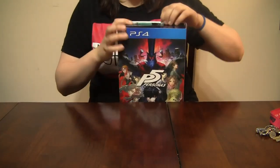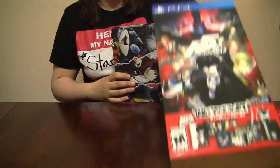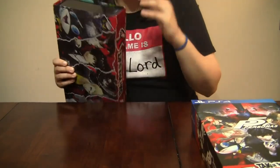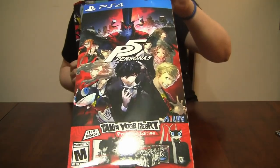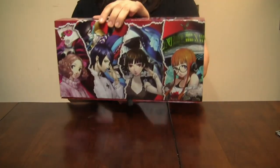So we've got this awesome slipcover, and I do apologize for how badly this is framed right now. The internet doesn't need to see my face at this kind of evening. So we've got this awesome slipcover, which we're gonna put over there for now, and then we get to the main event.